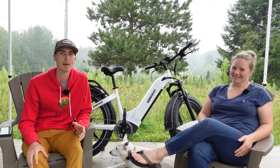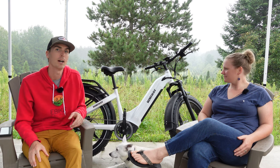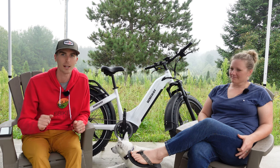Hey everyone, Ryan from eBikeEscape, and in this video we're going to be talking about the Hemiway Zebra. We're going to go in depth and talk about range and talk about some of the features from a commuter's perspective, so let's get into it.